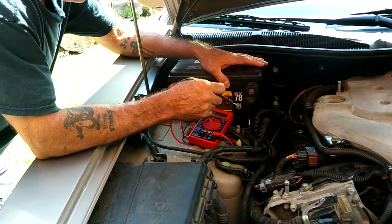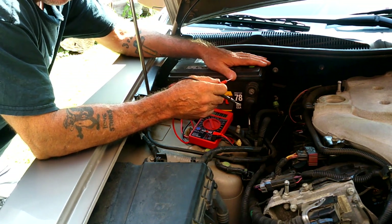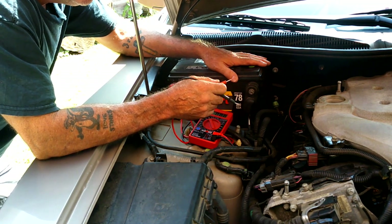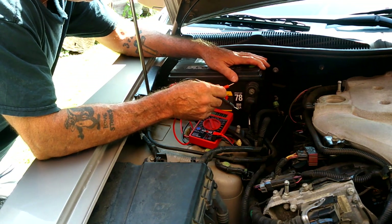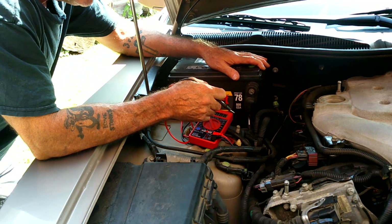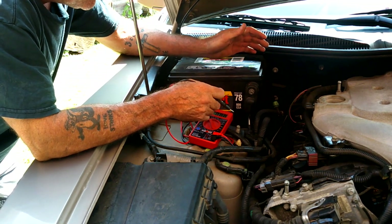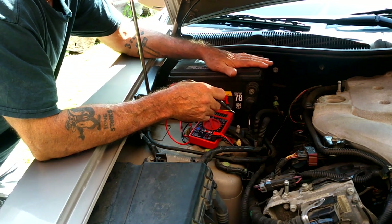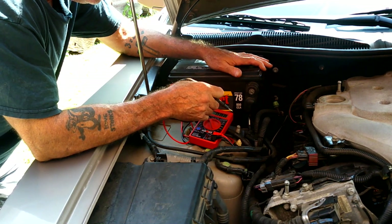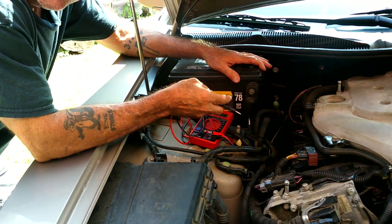What I didn't show you is when I went to go start it earlier it didn't want to start, and I had it on 2 amp charge all night. I assumed my battery charger wasn't working so I put my big one on and gave it a little boost. Now I'm going to go ahead and test the battery to see if the battery is the problem - which would be nice because the alternator wasn't cheap.